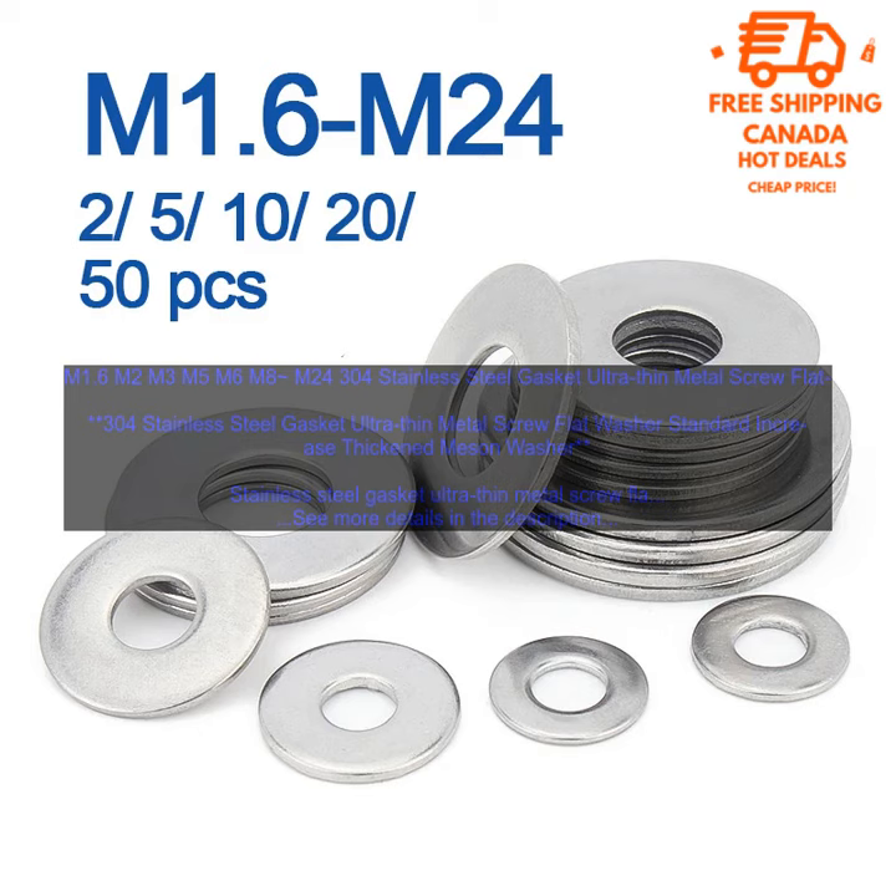It is used to provide a seal between two surfaces, such as between a bolt and a nut. The washer is flat with a raised center that helps to create a tight seal. The washer is also thicker than standard washers, which helps to provide additional strength and durability. This type of washer is ideal for use in applications where a tight seal is required, such as in plumbing or automotive applications.